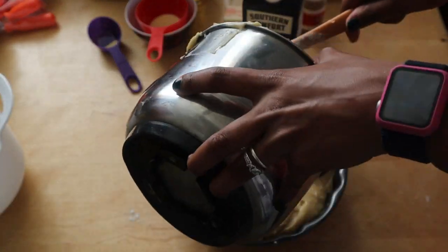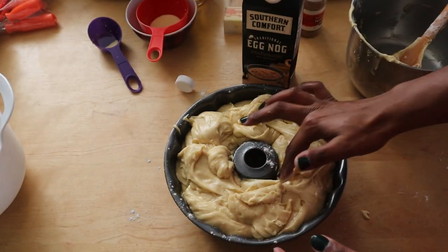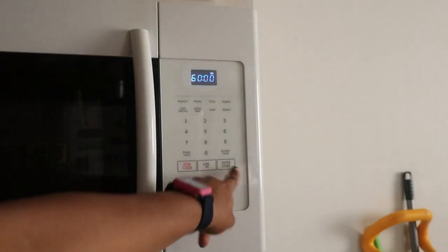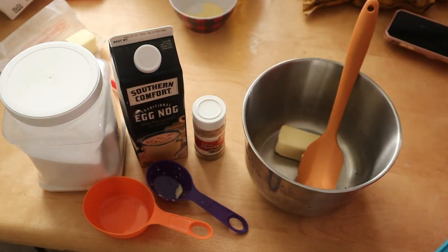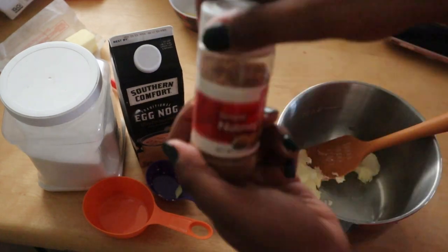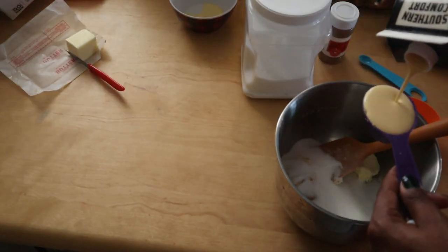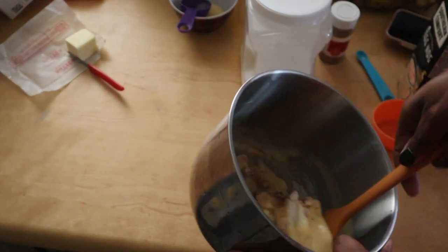We'll bake this for about an hour to an hour and 15 minutes, making sure a tester comes out clean. Meanwhile, I'm going to combine all of the ingredients for the glaze: one-third cup of unsalted butter, three-fourths cup of extra fine granulated sugar, one-fourth cup of eggnog, and three-fourths teaspoon of freshly grated nutmeg.